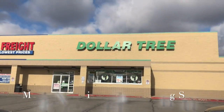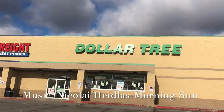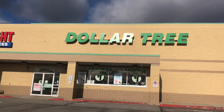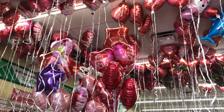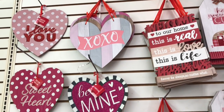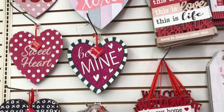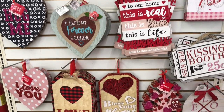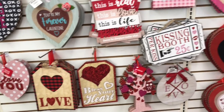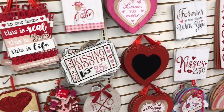Hi there, this is Jennifer Lynn's Crazy Wonderful Life. Come shop with me at my local Dollar Tree. As soon as you walk in, you see lots of heart helium balloons hanging from the ceiling, and of course lots of Valentine's Day decor. They put out some new signs and also some new decor.